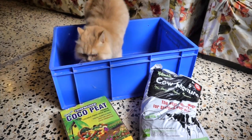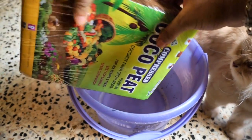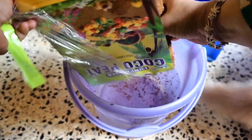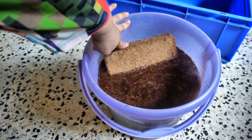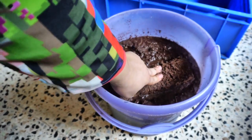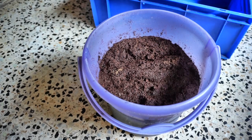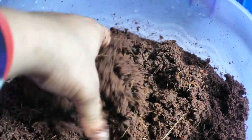The coconut coir block comes with instructions — you need to soak the block in water so that it expands. Once it is completely expanded, you can empty it into the container you've chosen for a worm bin and then mix in the cow manure.